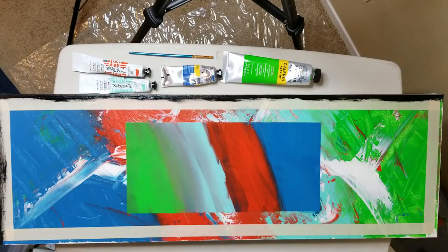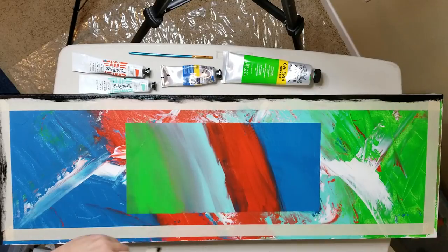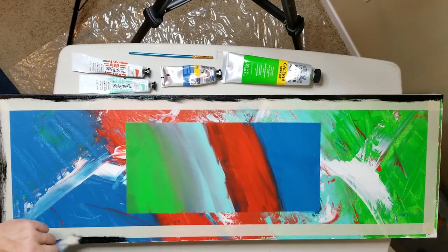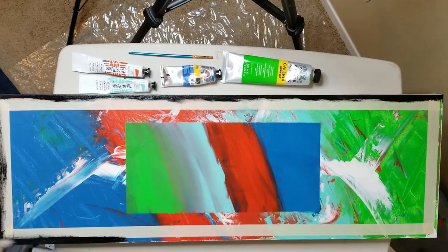You know what's funny? When I do a painting and I intended it to look the way it comes out, I always feel way better about it than if I do just some sort of random whatever that turns out any old way.